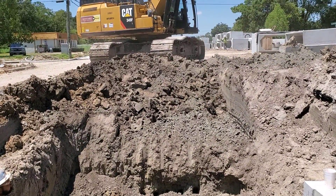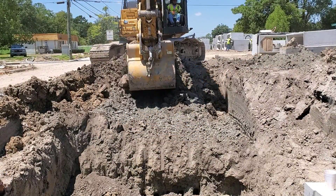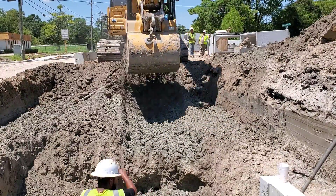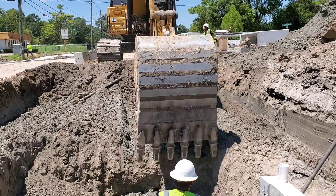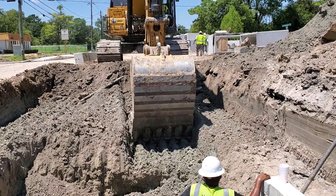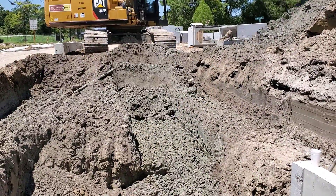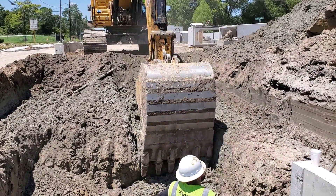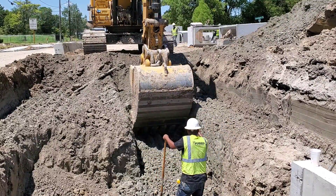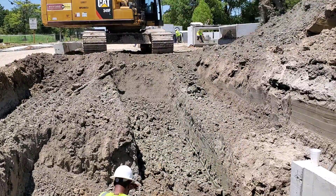Notice how he doesn't excavate the full width of the trench — this is for trench safety. OSHA requires the trench to be stepped or a trench box used when deeper than five feet. At this point the operator is sure there are no underground utilities, so he increases the digging.